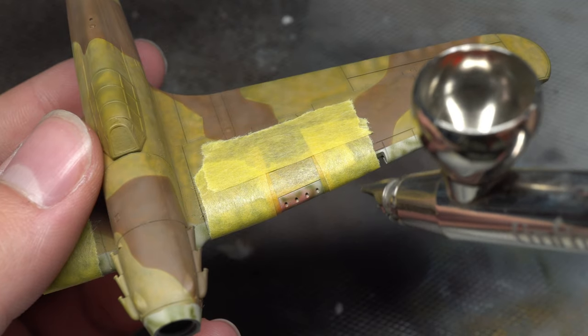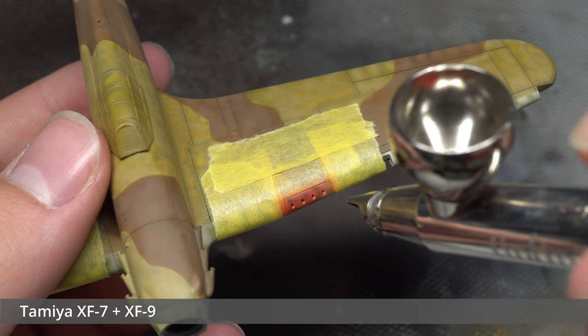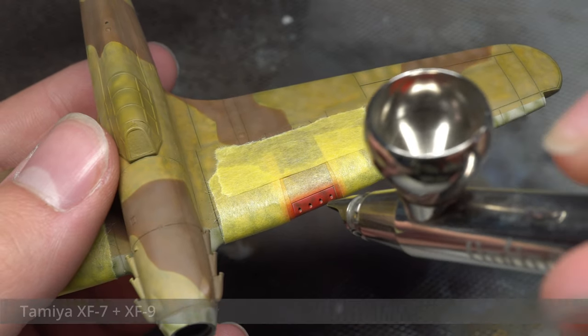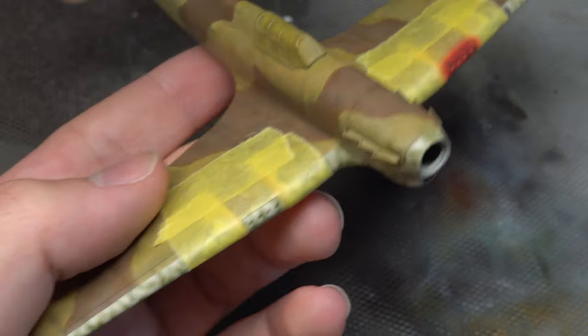The red warning panels around the eight machine guns were then masked off and sprayed with Tamiya XF-7. In hindsight I really should have put down a coat of yellow or white beforehand so that the red would be brighter and richer, though it didn't turn out terribly in the end.